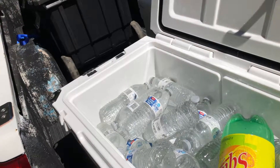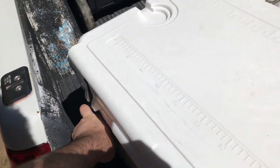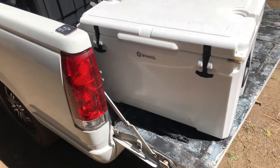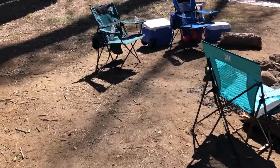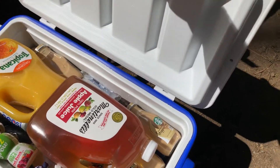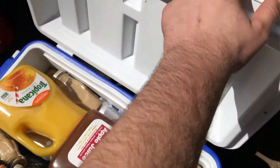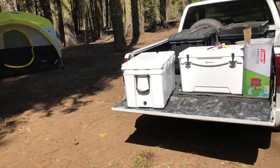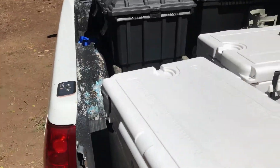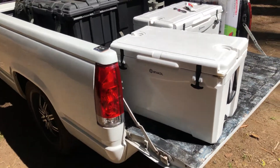I'm not sure how the Yetis compare, but for the price it's a pretty solid roto cooler — the style, heavy-duty build, features it comes with, and lasting way longer than traditional coolers. These traditional ones were filled with ice at the same time and they're already out, which shows how much heat is out here — no ice at all. I got these on eBay — they outperform for a little more than double the price, but it's well worth it because these things should last a lifetime.